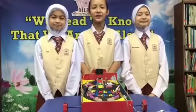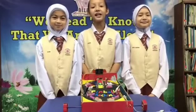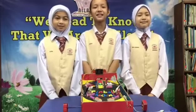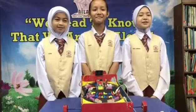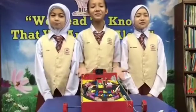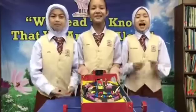Hello and greetings, dear viewers. We are from Sekolah Kebangsaan St. Trisa, consisting of three members: I, Sarah Rose; Azul Safrina; and I, Inas Erwina. In this video, we will be talking about our finished product and programming, which is the pinball machine and micro:bit.